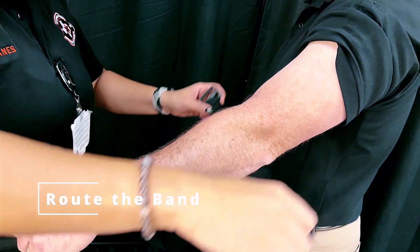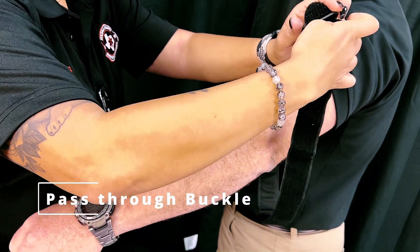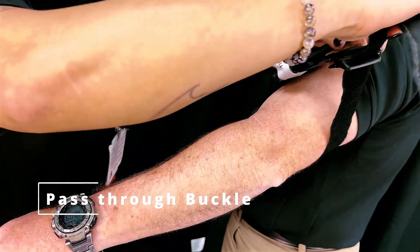First, route the band around the affected extremity. Pass the band through the slit of the buckle and position the CAT two to three inches above the bleeding site, directly on the skin.